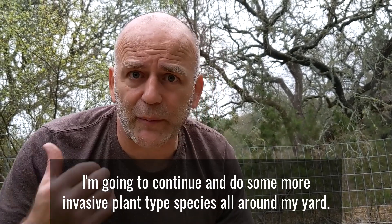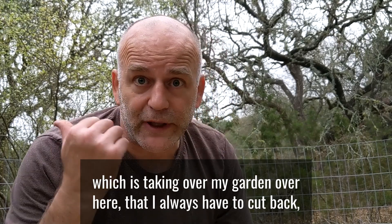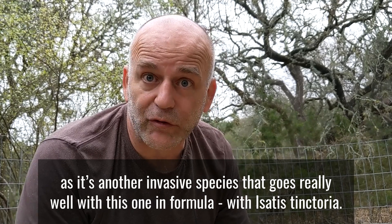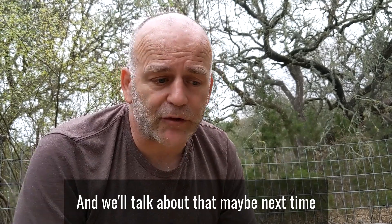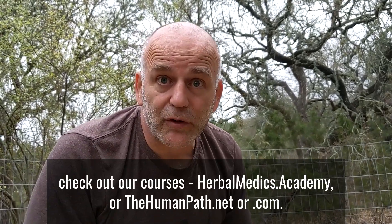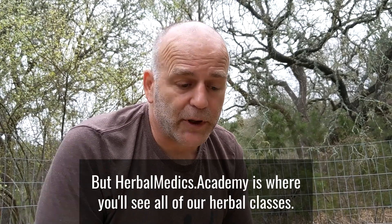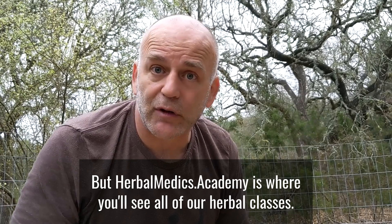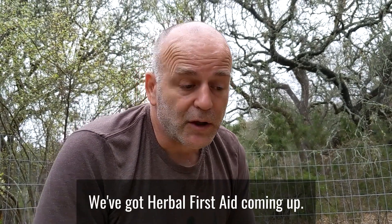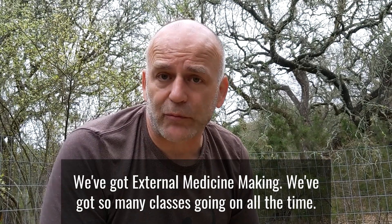That's a quick overview of dyer's woad, or isatis tinctoria. I'll continue covering invasive plant species around my yard — there's Lonicera japonica, Japanese honeysuckle, taking over my garden right here, which pairs really well with isatis tinctoria and we'll cover that in an upcoming video. If you like this content, check out herbalmedics.academy or thehumanpath.net — we have herbal classes, wilderness first aid certification, herbal first aid, external medicine making, and more.